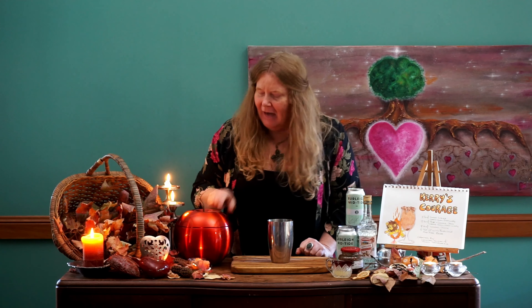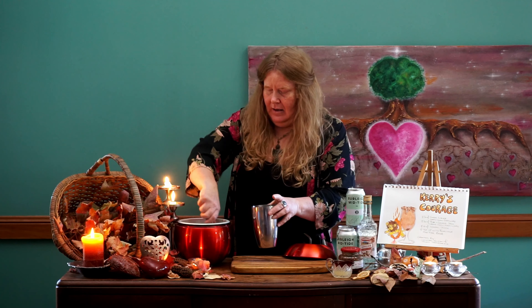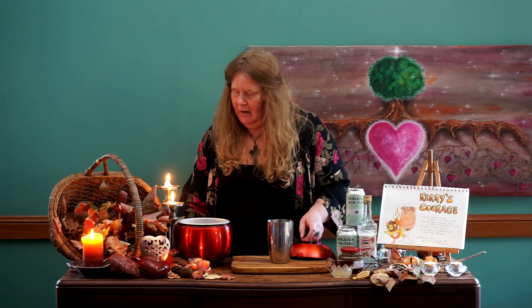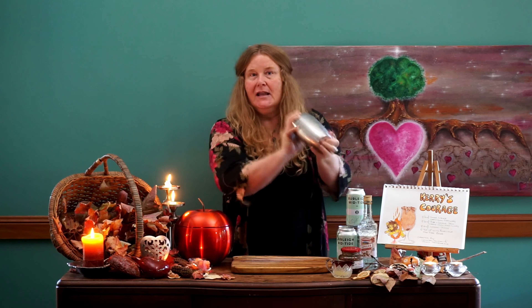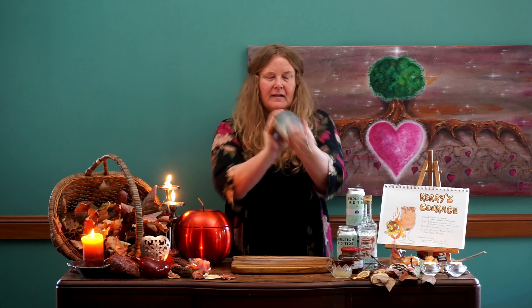Check this out — I have this gorgeous new apple ice bucket gifted to me from a beautiful friend Jackie. Thank you so much Jackie, I love it! So let's place some ice into our shaker. There we go. Let's put the lid on and shake this up. I want to give this a really good shake. There we have it — a beautiful shake.